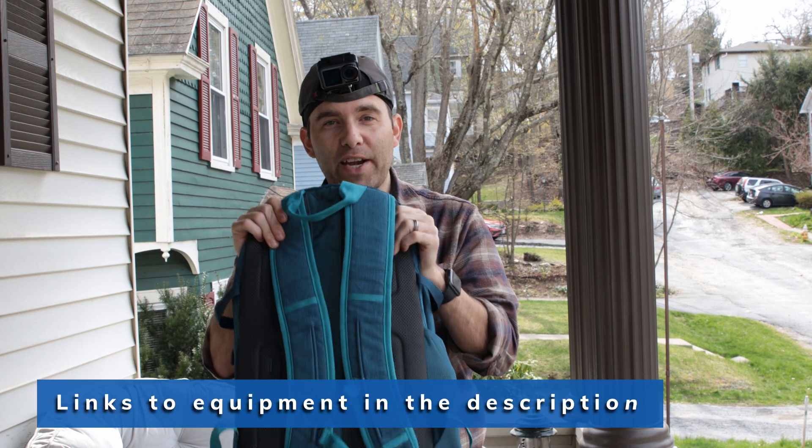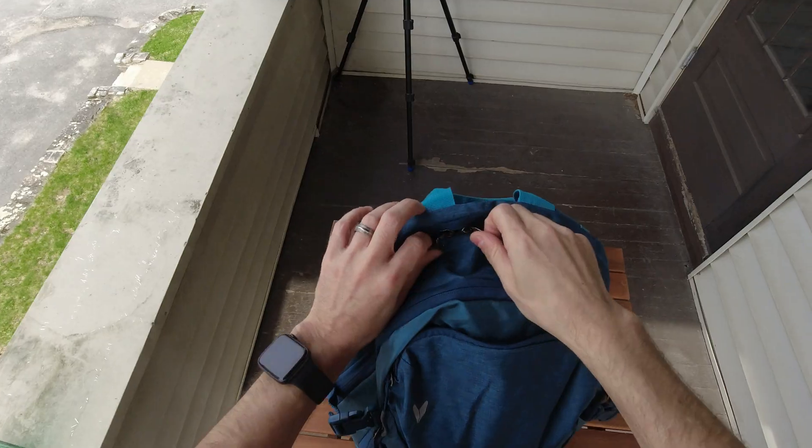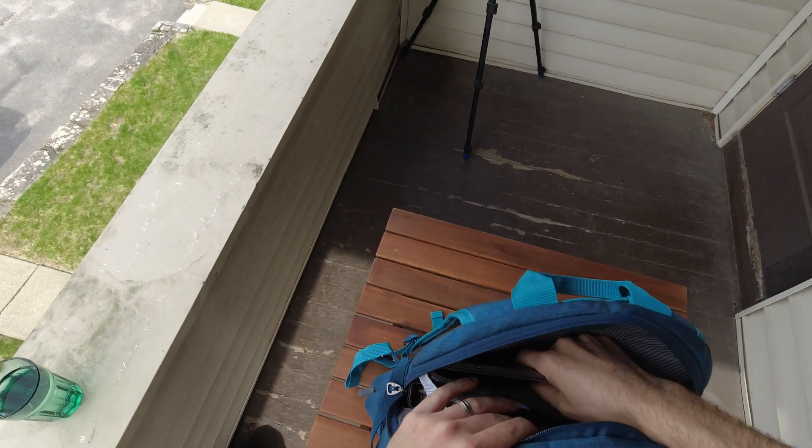Looking good. Okay, what do you need other than your drone when you're going out for a commercial job? Well, let's find out. Here's my drone extra accessory commercial business kit — so when I open up in here you're gonna have...